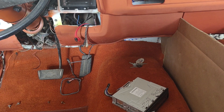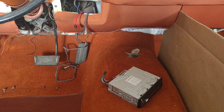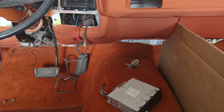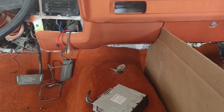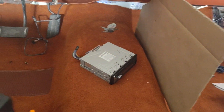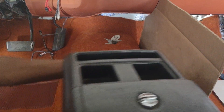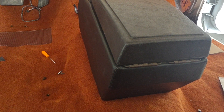Hey man, the blazer is coming together. Okay, let's see where this thing stops — this is where the factory console would stop at.